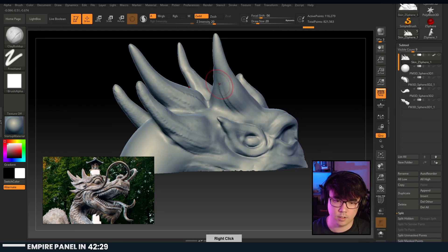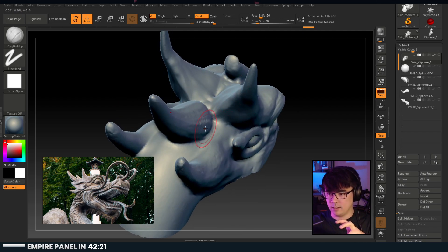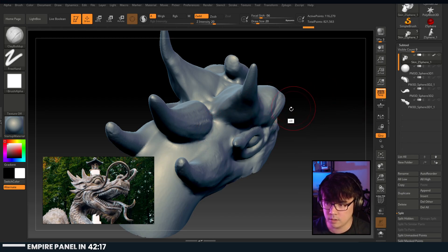You can see it's just a lot of tweaking and moving stuff around, trying to get shapes in the right spot. It's not even about detailing - it's figuring out where the details need to be.